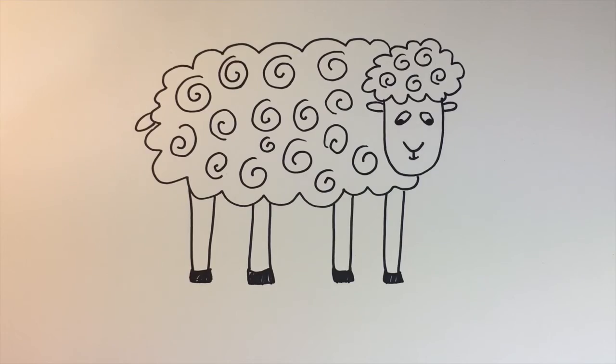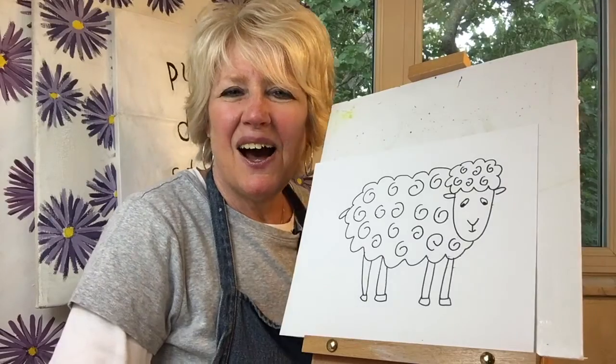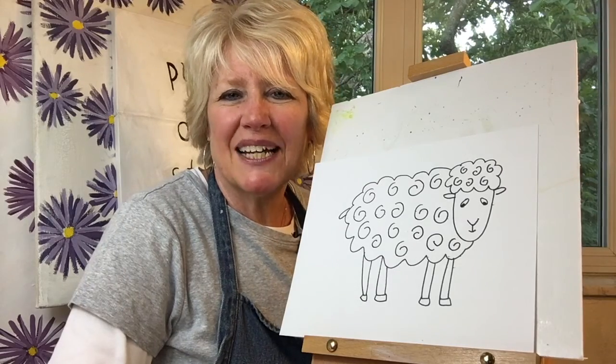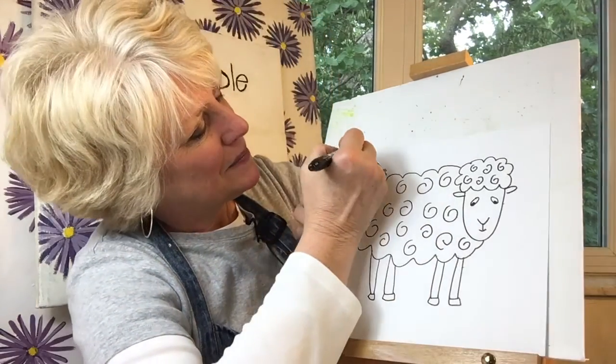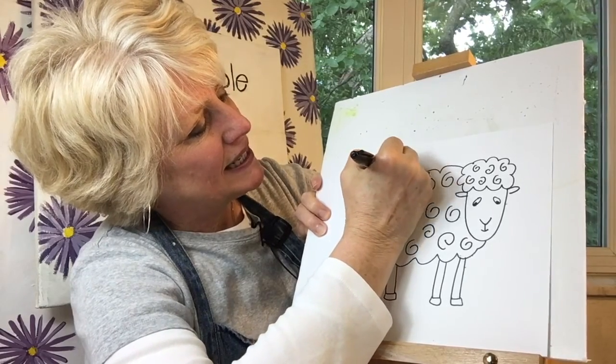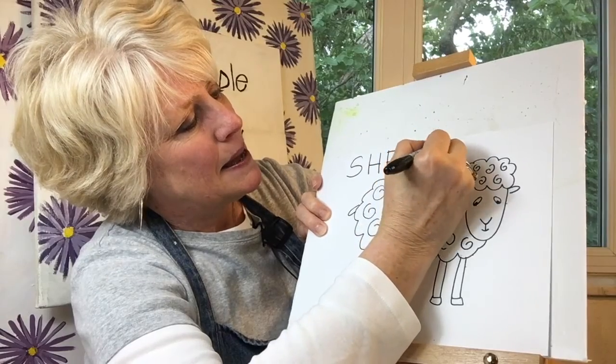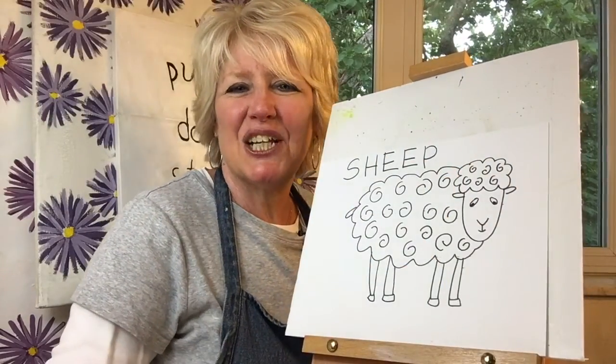And there's our sheep. Did you know that an adult female sheep is called a ewe and an adult male sheep is called a ram? I'll write sheep in case you'd like to write it with me: S-H-E-E-P. Sheep.